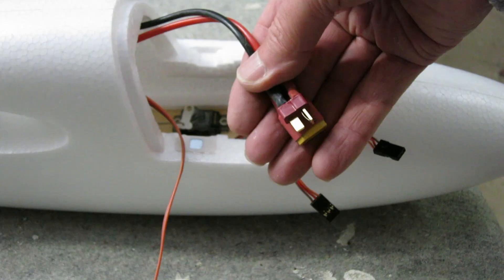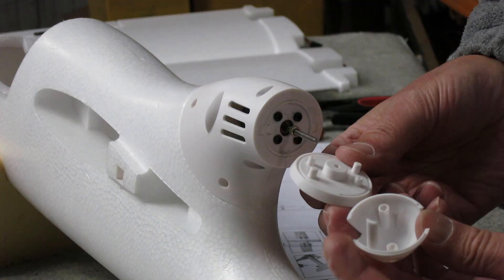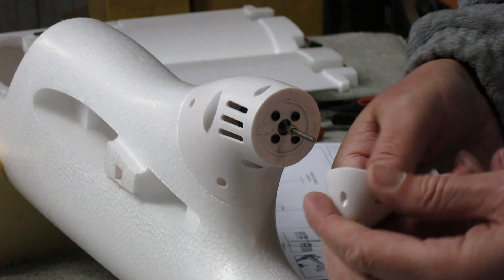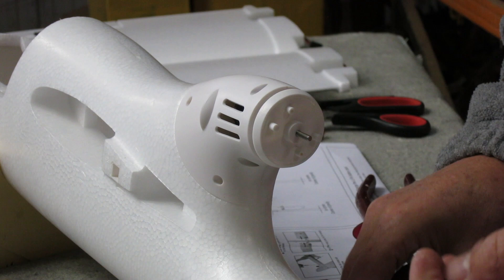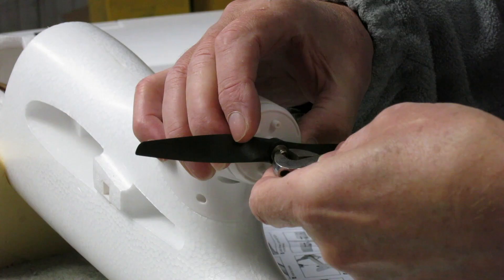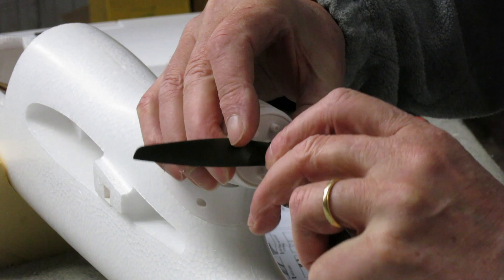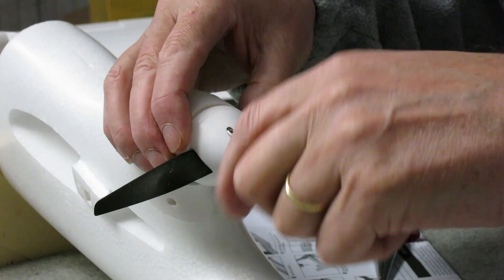The ESC came with a Dean's connector, so I had to cut that off and put on an XT60 connector to fit all my batteries. The spinner for the prop had a little tang sticking out which stopped it fitting together, so I just broke that off — it fitted perfectly once that was gone. The spinner fits on the shaft and engages with the little nut; the prop goes on facing forward with a washer and lock nut, tightened up nice and tight. Then the spinner cover goes on, held in place by a couple of little screws.